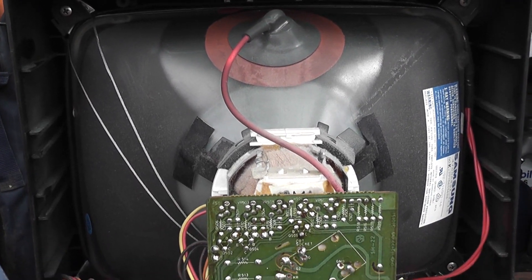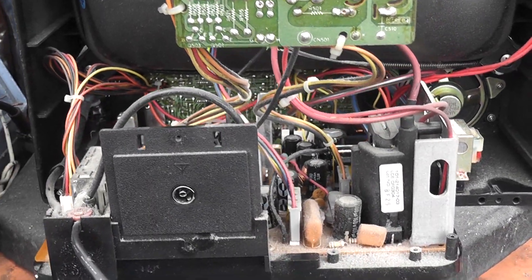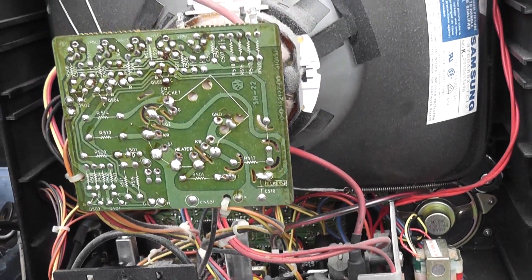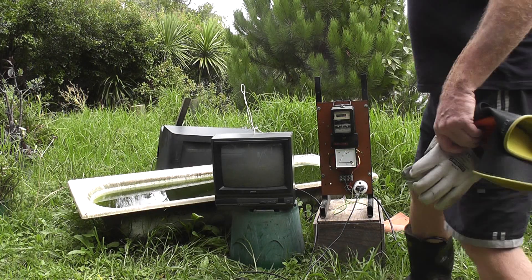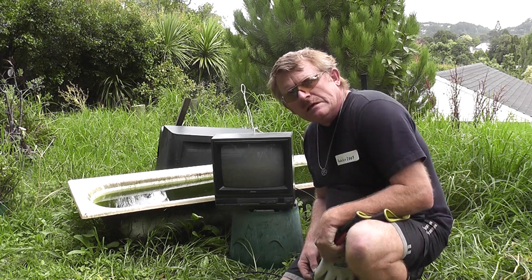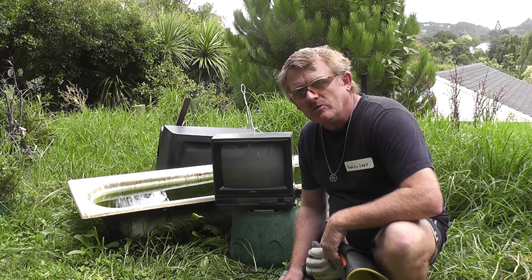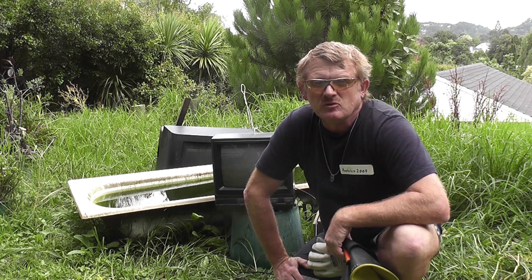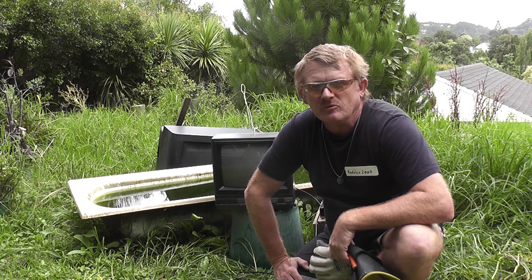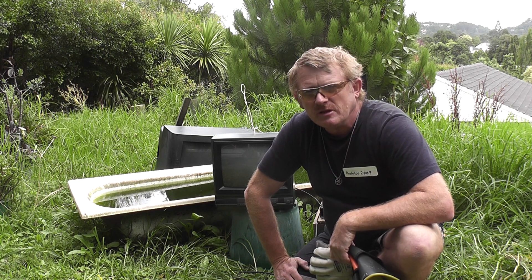This TV suffers the usual snowstorm and bad tuning, so I will give it a shot and see if it works on the water. Today I am going to drop this TV in a bath, underwater. This is of course an extremely dangerous experiment — I have not seen it happen on YouTube before, so just watch the video and don't copy this particular experiment.